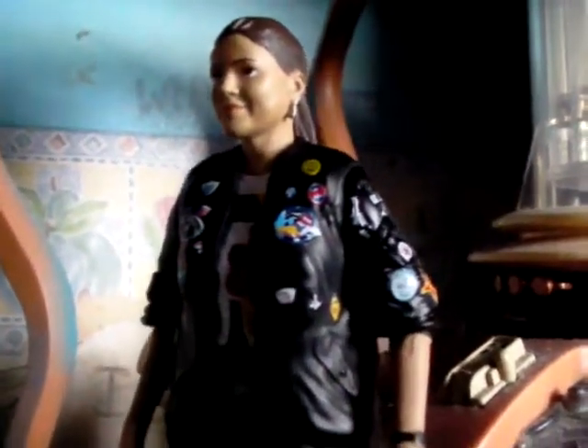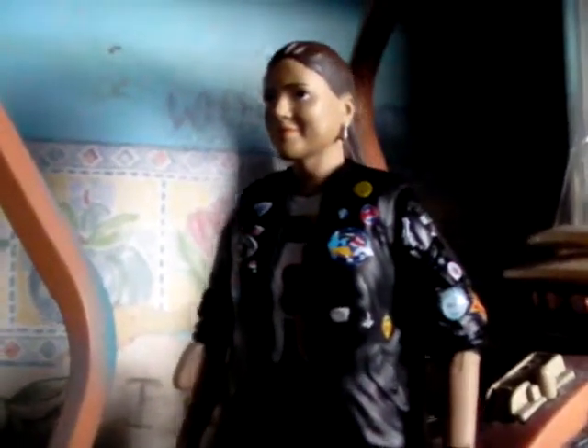One quick thing before I forget: this badge shouldn't actually be on this figure. I only knew this from Batman March's review, so thanks to him. This badge appears in The Greatest Show in the Galaxy, the next story after Silver Nemesis, where she receives it from one of the characters. However, I think they actually filmed Greatest Show in the Galaxy first and then Silver Nemesis, so she does have it in the show — making it even more accurate, really.